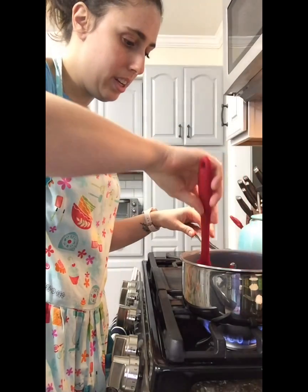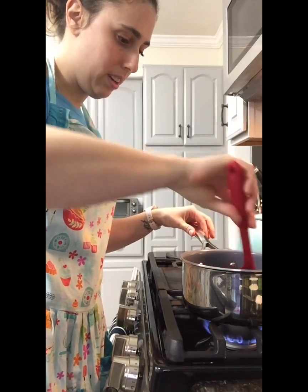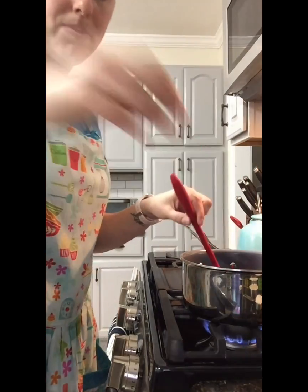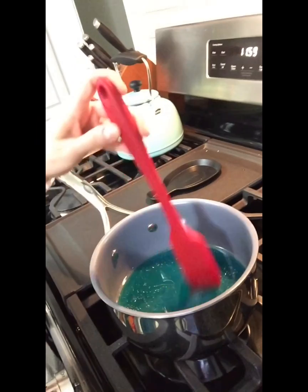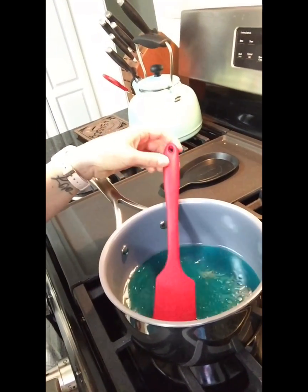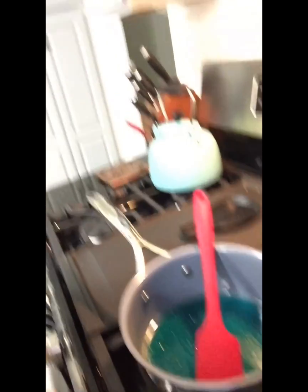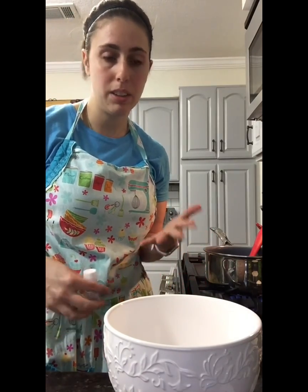So now we're gonna stir it up and make sure it gets all mixed together. As you can see, it's a really pretty blue color. We're gonna let that heat up just before it starts to boil. And if you don't have any lavender, that's okay — you can use any kind of scented thing like cinnamon or some kind of spice like nutmeg that you have in your kitchen.